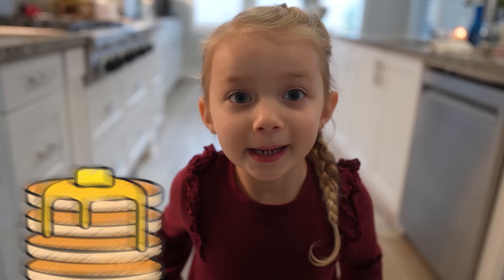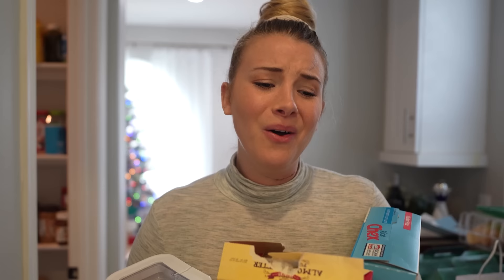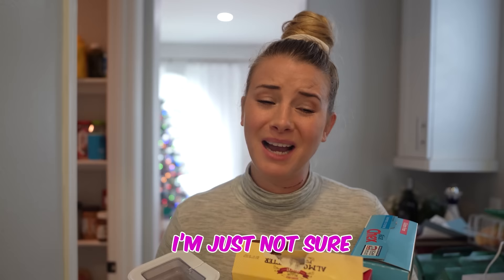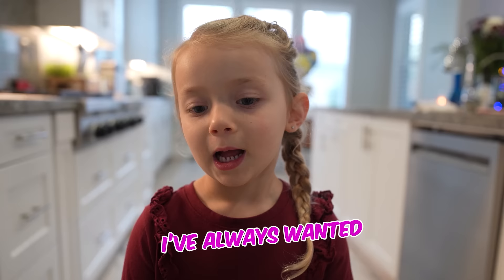Ten minutes earlier! Hey, Ivy! Mom, can we make pancakes for breakfast? Pancakes? Yeah! Oh, I don't know, honey. I've got a lot on the schedule today. I'm just not sure if I'm going to have time. Hmm, tell you what — if you help me make them, we can make pancakes.